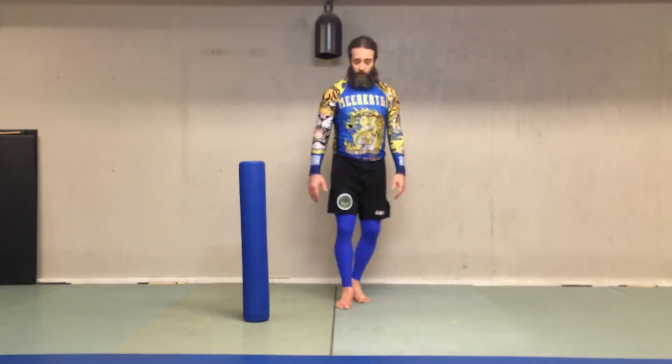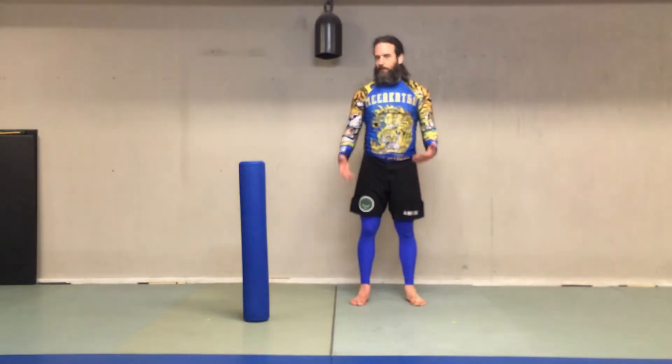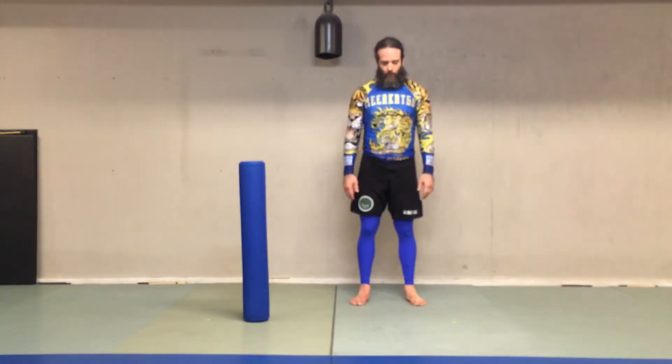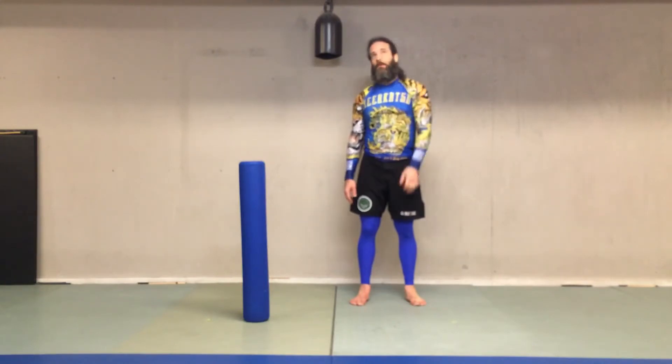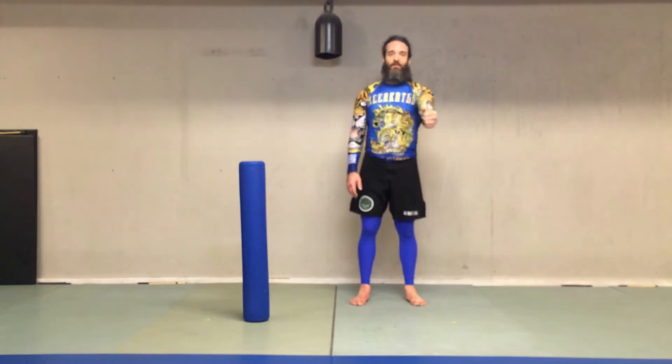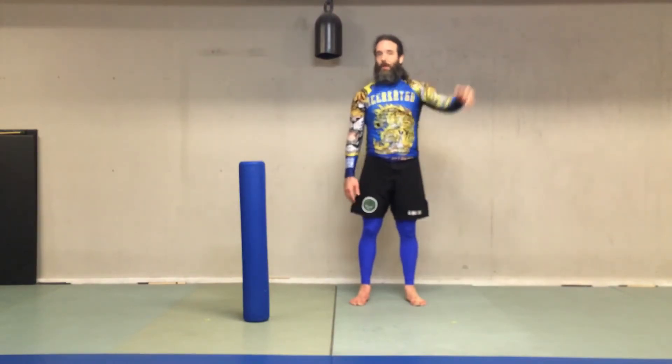I want to do it first in the air. Now if you guys don't know the throw, I'm going to break it down the way I do it. The first move is reach out your hand — this is you grabbing. I'm reaching with my left, so it would be their right sleeve. So you're grabbing the sleeve.